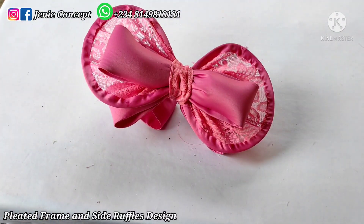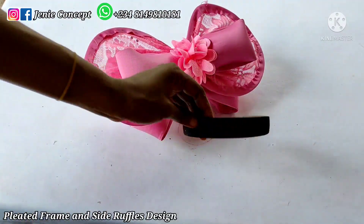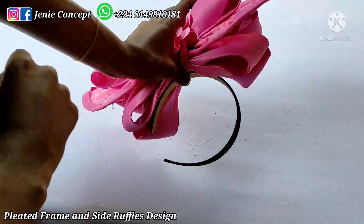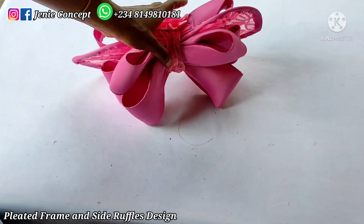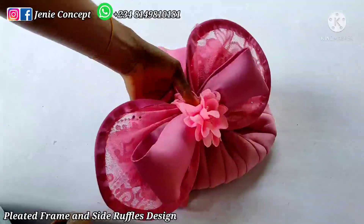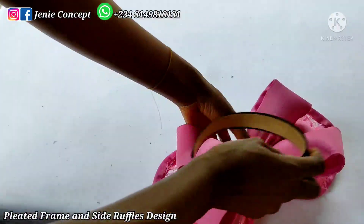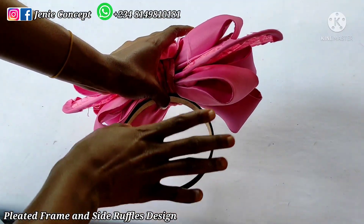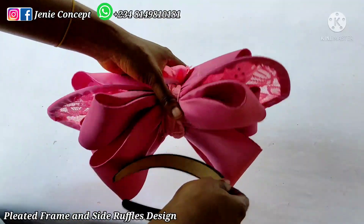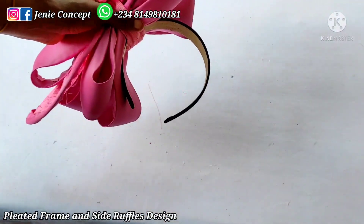Your design can be in two forms: detachable or non-detachable, or as a fascinator or band cap. As a fascinator, you add your alice band, flip it to the back, tack down your alice band to it and you have it. As a turban cap, you get your turban cap, place the design wherever you want, and either glue or tack it down. If you want it to serve as both a fascinator and a band cap in detachable form, you attach the alice band — you can wrap it with a matching color of fabric so it's less visible — and then pass it through and place it on the turban cap.